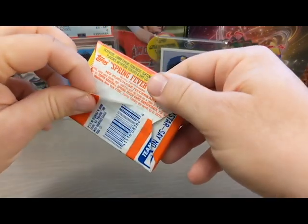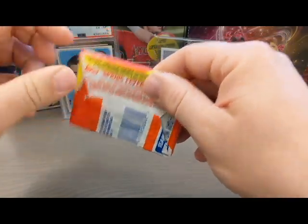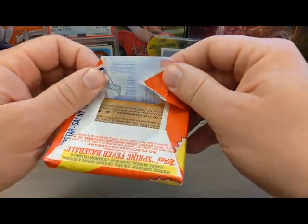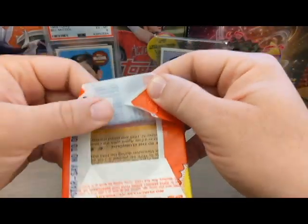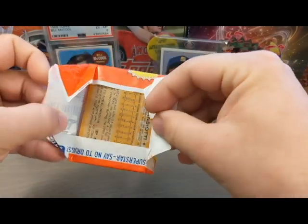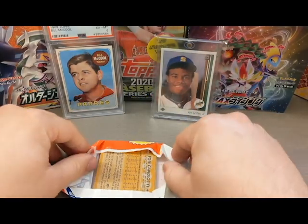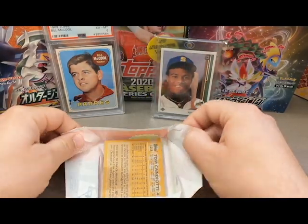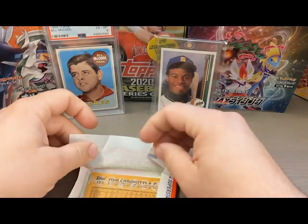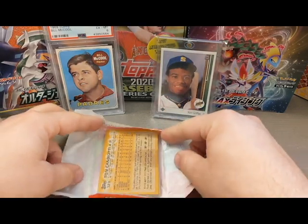The first thing I noticed with this 1988 pack is just how easy it was to open. I barely pulled on the wax paper and the first fold just came open super smooth — I barely had to pull it at all and it came right open. The other thing I noticed is that at no point does the wax paper tear, and that's very different from the next pack as you'll see.